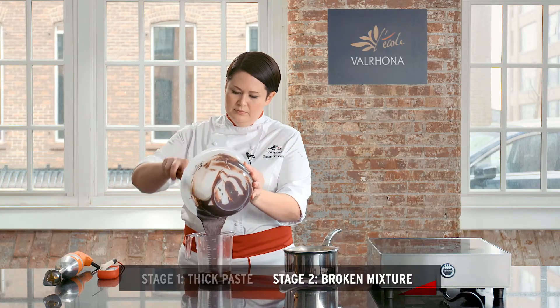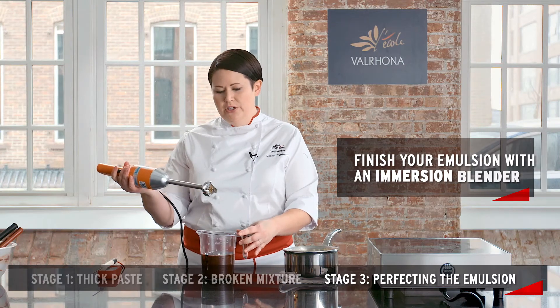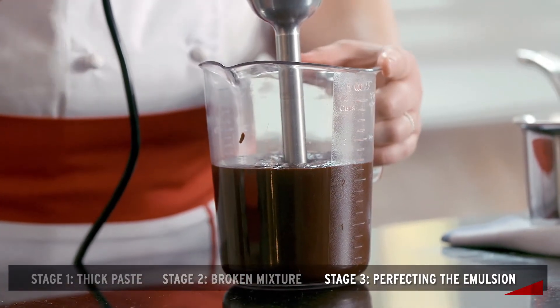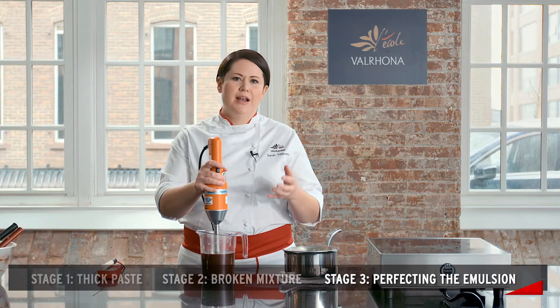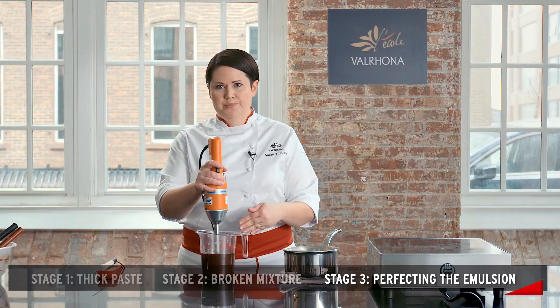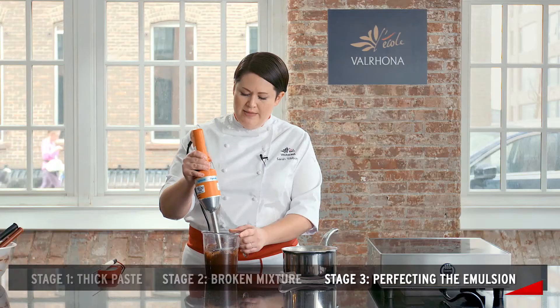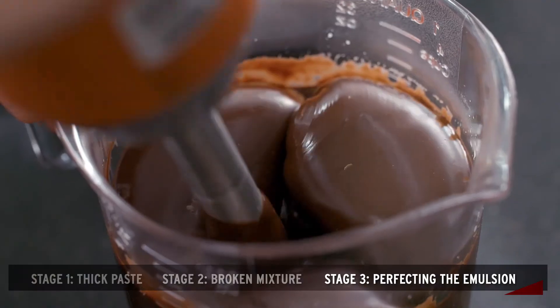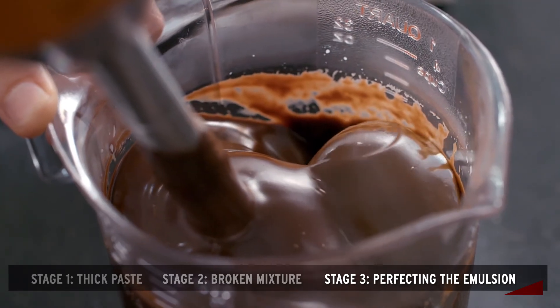Before I add any more liquid I'm going to immersion blend first. I want to make sure that I insert the bottom of the blade in on an angle, and before I turn it on I tap it a few times. This ensures that I'm not adding more air into the ganache. You can see with the immersion blender how quickly it breaks and then it begins to come back together. This is the third stage — this is the shiny elasticity. When we reach this point we know that we have a proper emulsion.